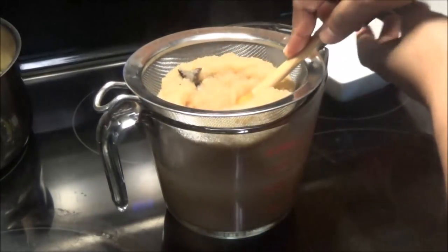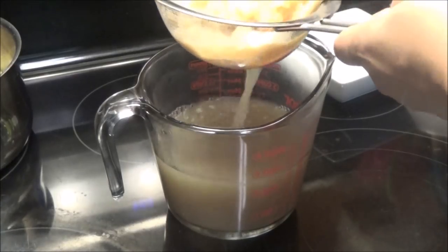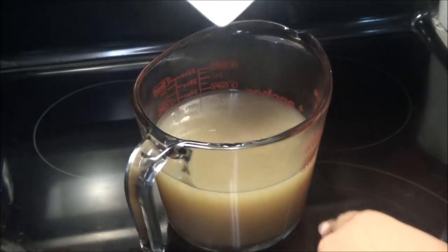You just want to press down on that ginger pulp because there would be a lot of juice left in there. Now all you do is sweeten with sugar to taste.